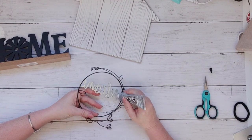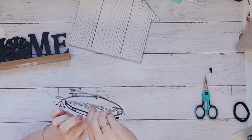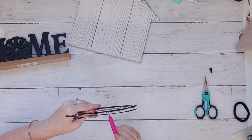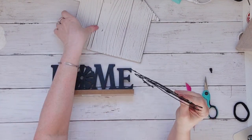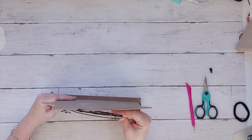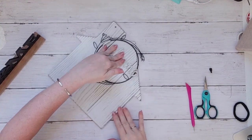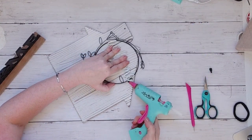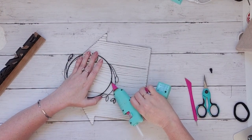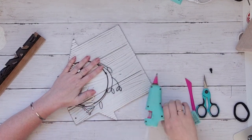I'm absolutely loving these signs Dollar Tree has come out with - they already look farmhouse and rustic, which makes making decor so much simpler. How cute is that little home sign with the windmill? It's so cute on its own, but I really like how this leveled it up just by gluing two pieces to the back of it. Now we have this cute home sign - easy farmhouse decor.